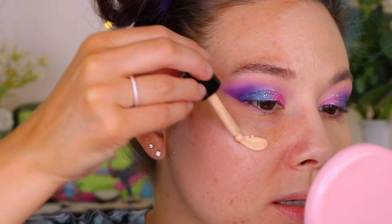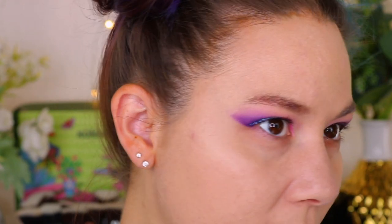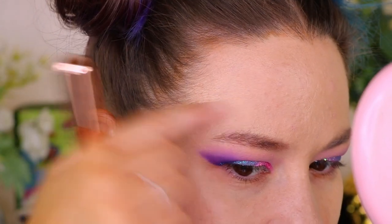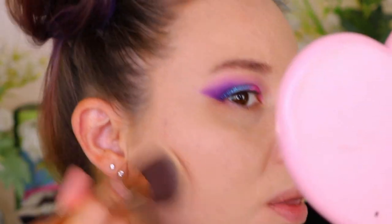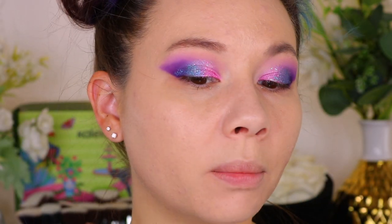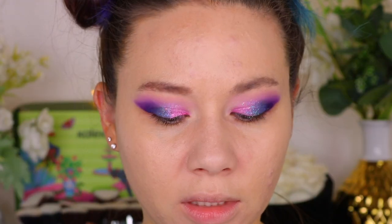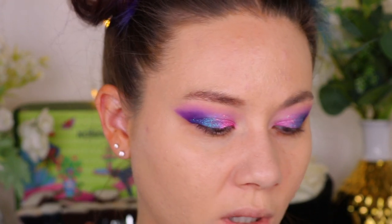Now let's try the brush and the primer on the other side. It doesn't look the best on my forehead — it's just kind of clinging to some texture, as you can see. Hopefully some setting spray will help with that. Here's what it's looking like on both sides; it's not looking the best, honestly. Not really a fan, but who knows — maybe as I wear it, it'll start to look a little bit better.